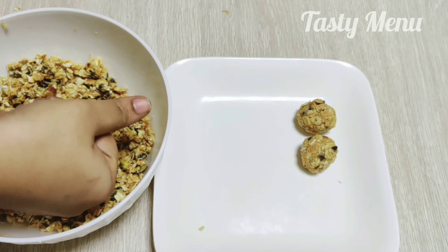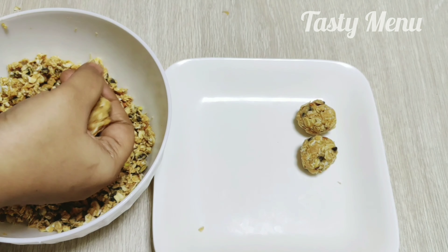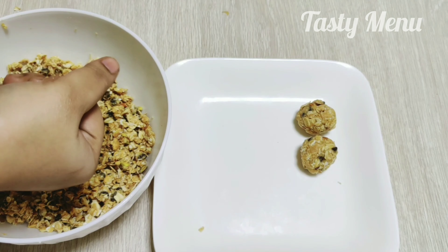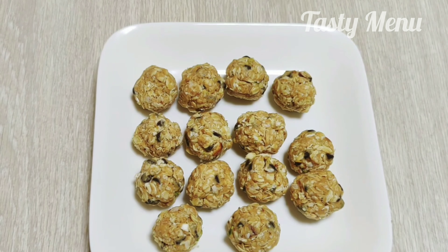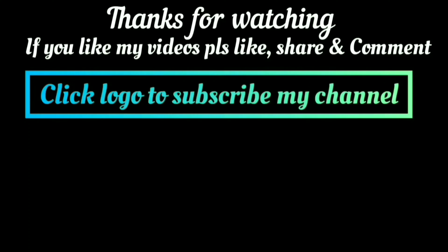So we have all the ingredients combined into small shapes. It has a lot of taste, so try it! If you like this video, please share, like, and subscribe.